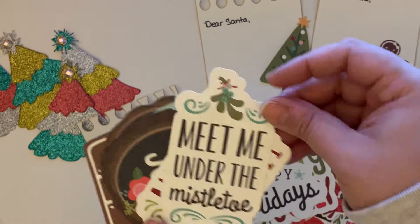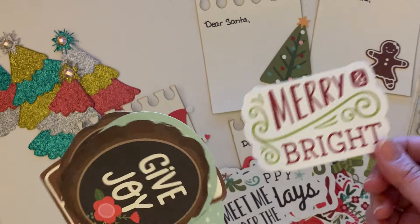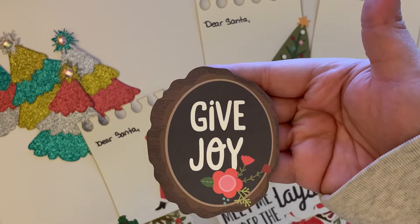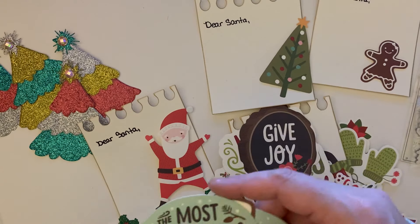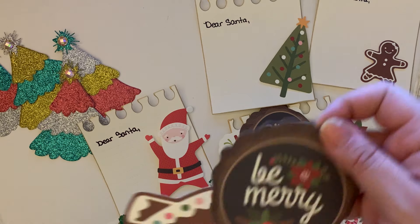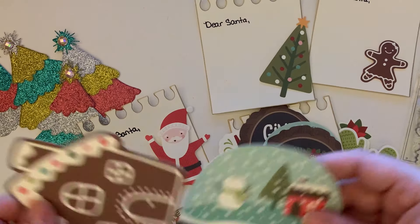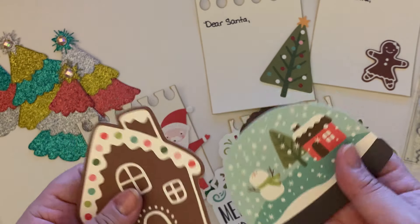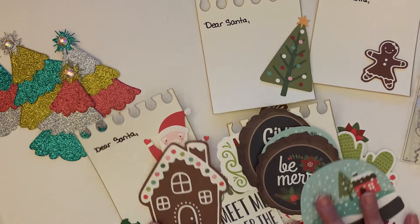There are phrase cards too: 'Happy Holidays,' 'Meet Me Under the Mistletoe,' 'Merry and Bright,' and one with like a wood log — 'The Most Wonderful Time of the Year,' 'Be Merry,' the gingerbread house, and this big snow globe. So cute, I love it so much.